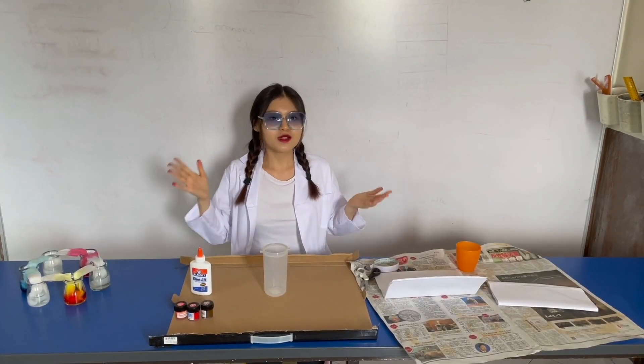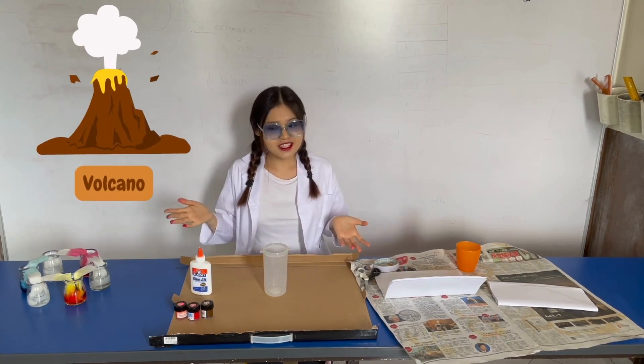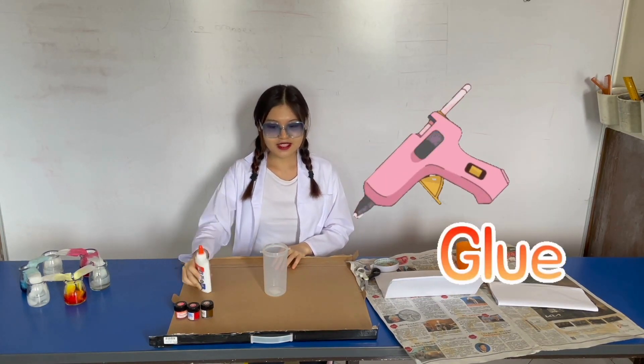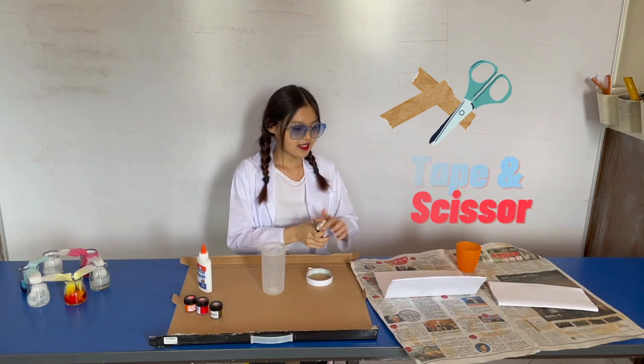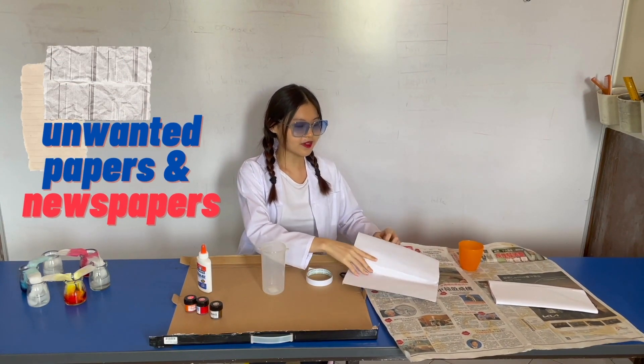For us to do a volcano experiment, we need to make a volcano. Some things we need to use for doing this volcano experiment would be glue, an empty container, some paint, tape, scissors, unwanted paper, and newspaper.